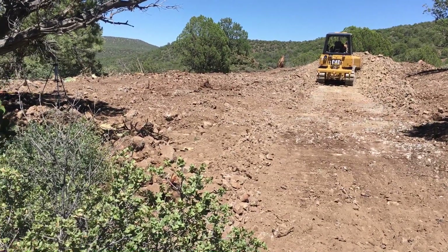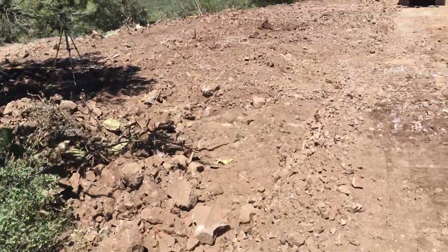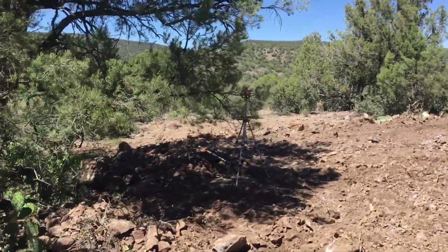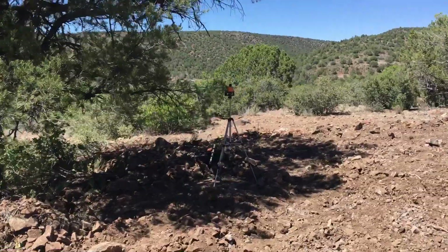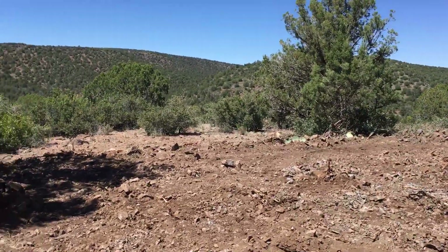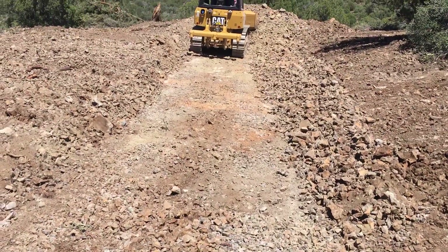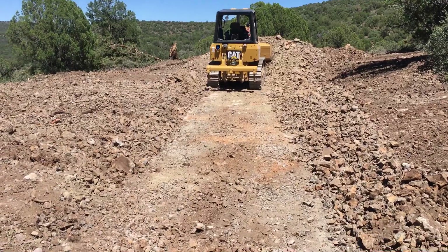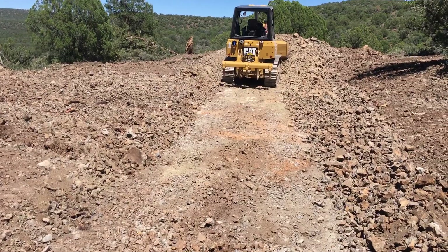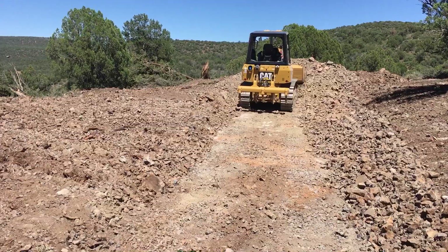Anyway, just wanted to take a minute — there's the level I set up, the laser level that my buddy Al sold to me, working just fine. I know some of you would stop the video and point out that there's little divots in it, but it's not bad for an East Texas boy — that's only the second time I've ever ran a bulldozer in my life.